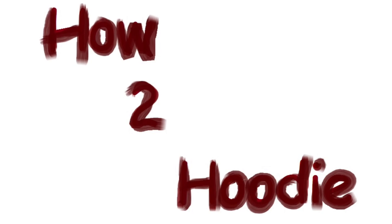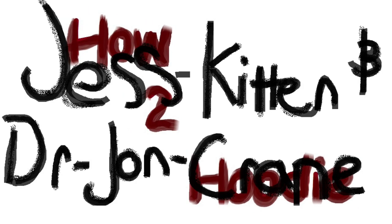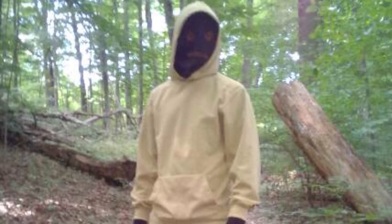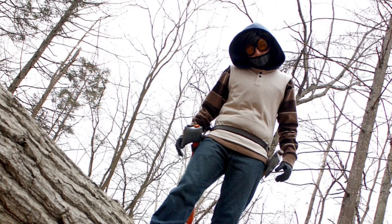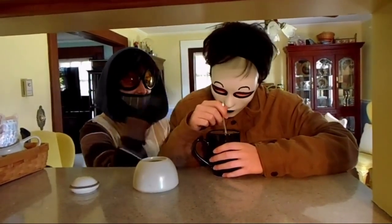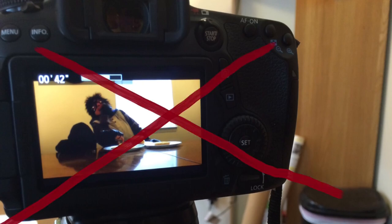No one wants to hear your horrible, ear-bleeding voice. Now, this tutorial is here to solve all of your problems — well, most of your problems — maybe 6% of your problems: your hoodie problems. This video will be on my original hoodie, as seen in some of the Six Seams videos, as well as some up-and-coming projects that I am not allowed to discuss at this time.